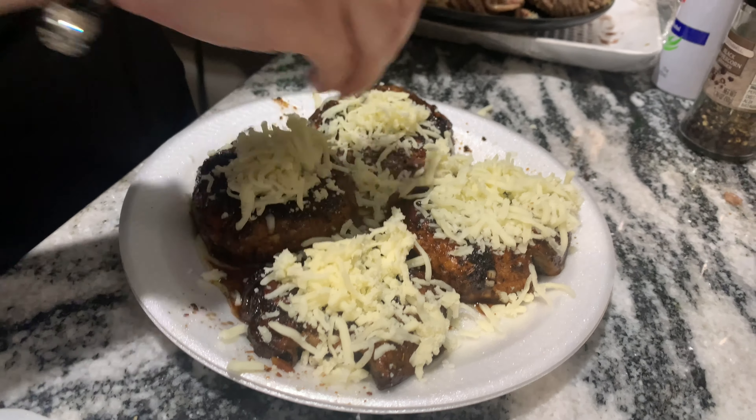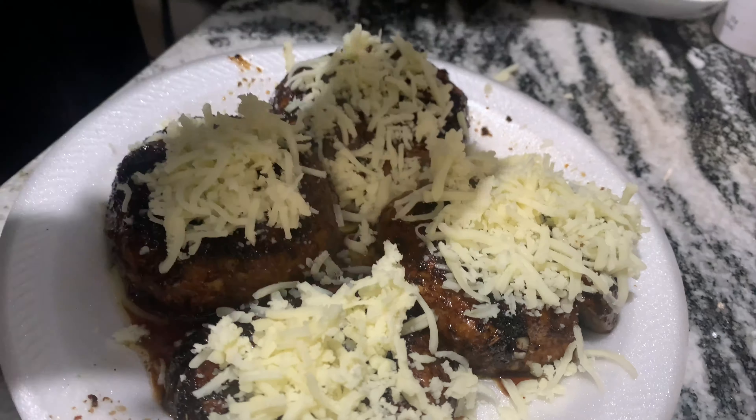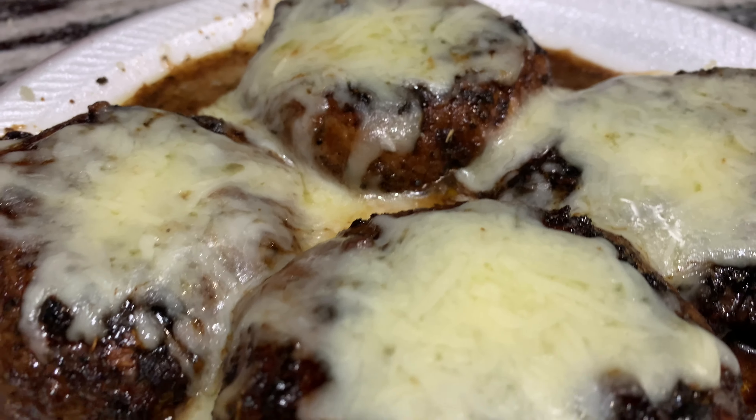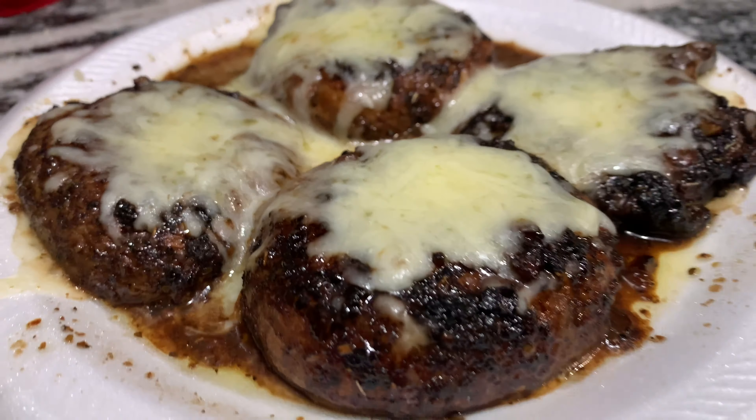The best part is the mozzarella cheese. They already look like burgers, but you've got to add that on there. Make sure you put a nice amount so when it melts it gets all over. Then just throw it in the microwave, and boom — there you go!